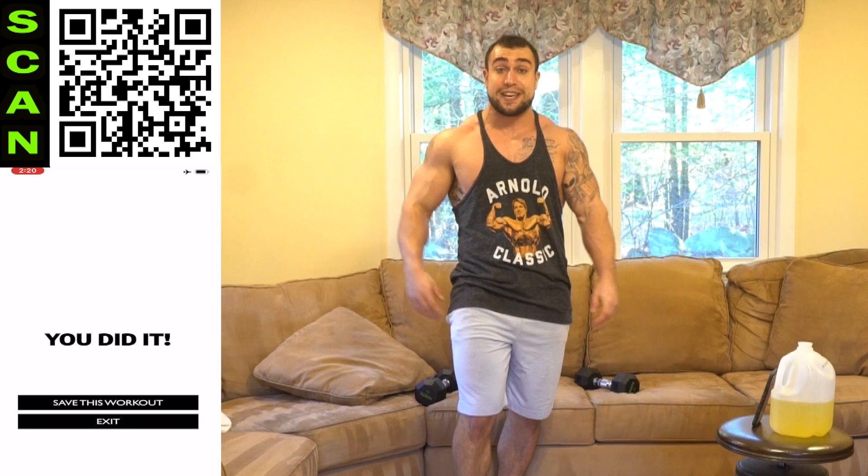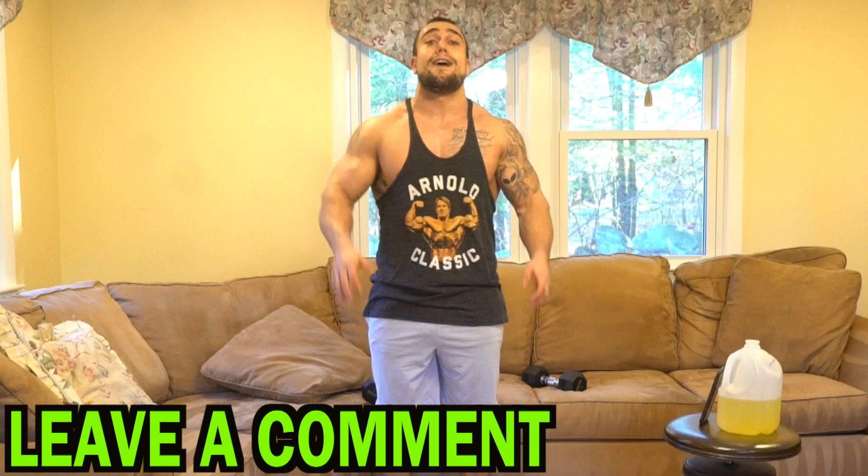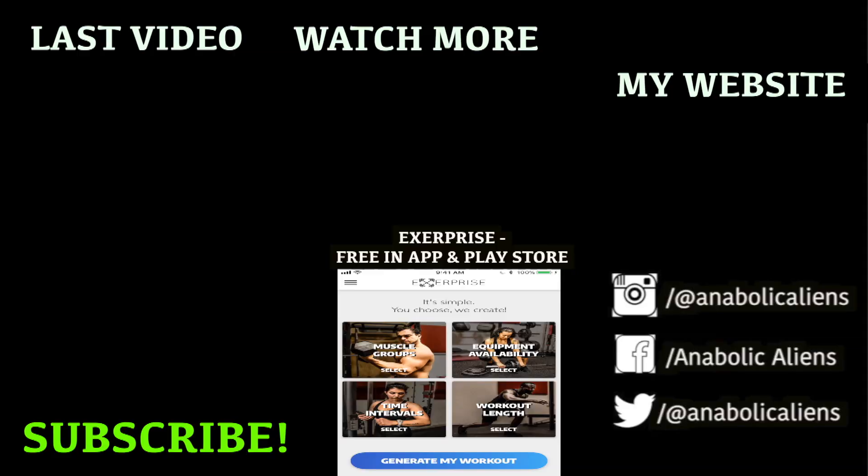Drop those freaking dumbbells, aliens. We're going to be hating those things by the end of these 30 days. Make sure to smash that thumbs up button for me and click that notification bell right next to subscribe so you don't miss any of the uploads. I'm uploading every freaking day. My biceps are freaking pumped up right now — I love this. Make sure to leave a comment if you're following along — it motivates the hell out of me reading the comments, knowing you're getting after it with me. Let's keep getting better together, aliens. I freaking love you — I'll see you in tomorrow's video. Peace.